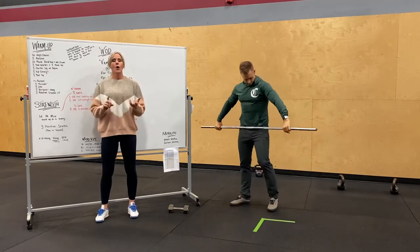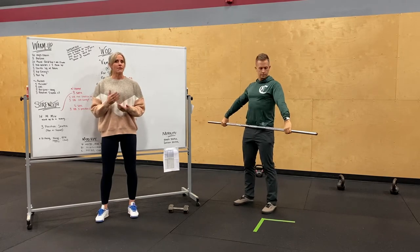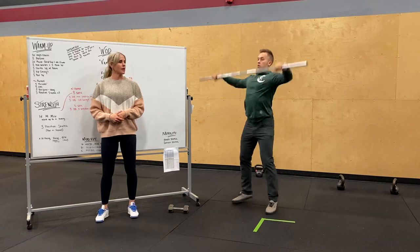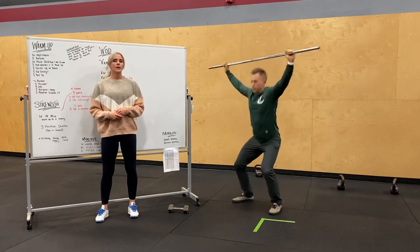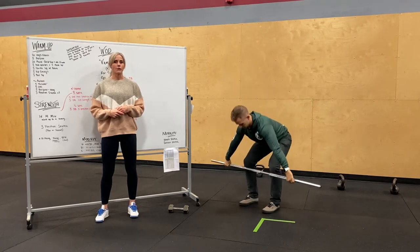You guys can either squat or catch it in a power position. Starting position is going to be the same for either. You're going to start with a high hang — the bar is just sitting in the hip crease. Alex is going to show us a power snatch, catching it up high. After the high hang, you go down to above the knee for a hang snatch. And then the last position is just from the ground or from mid shin.